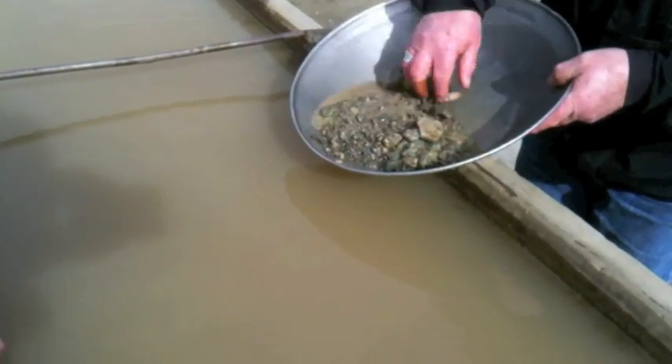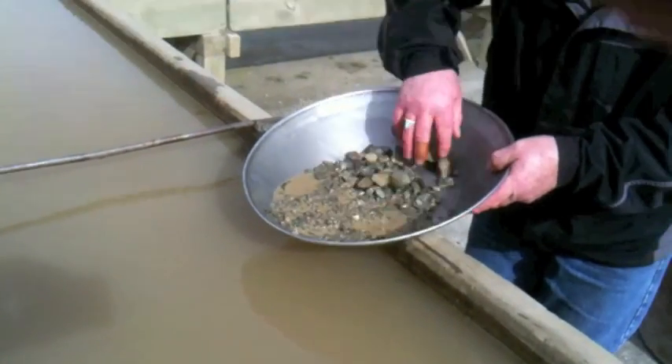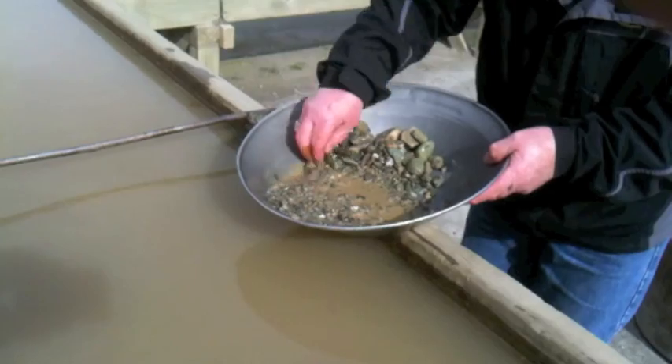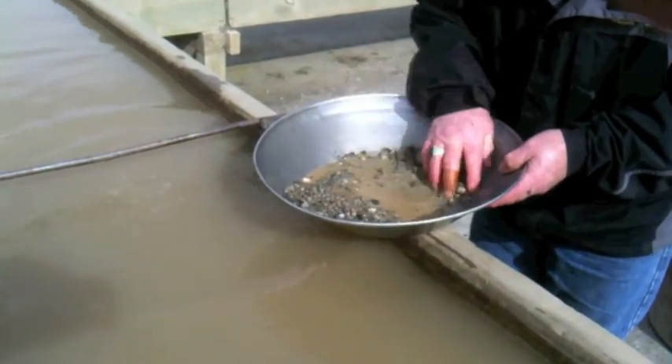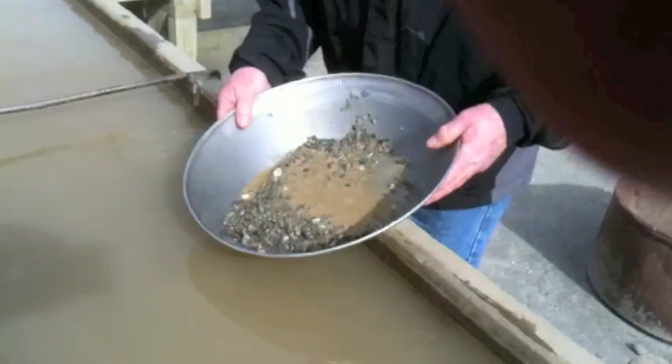After swirling the pan around a few times, you'll find that the larger rocks come to the top and you can just take them out by hand. Watching out for nuggets, of course, and leaving behind the smaller parts.